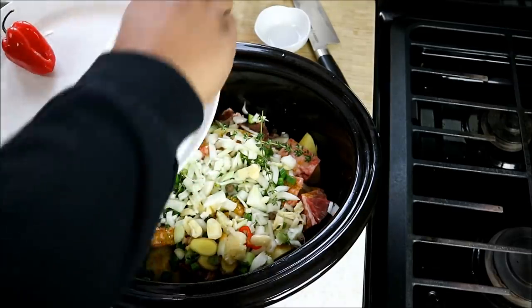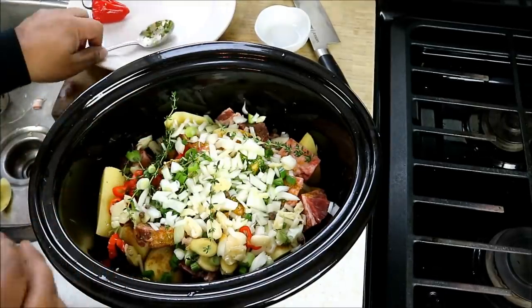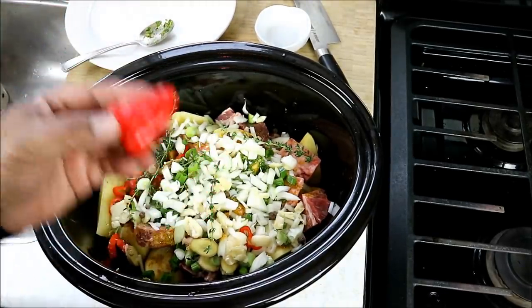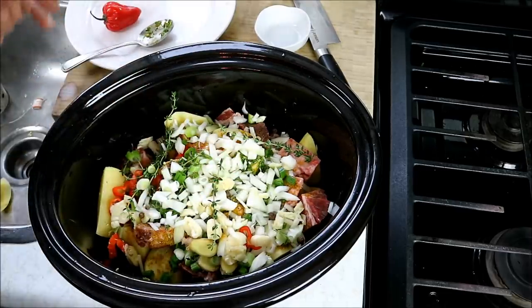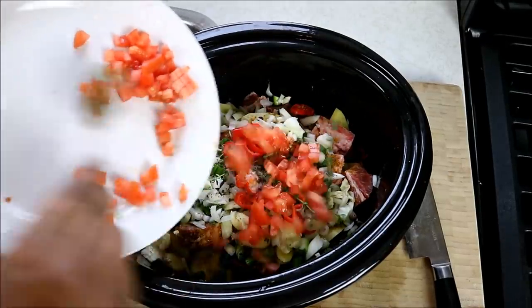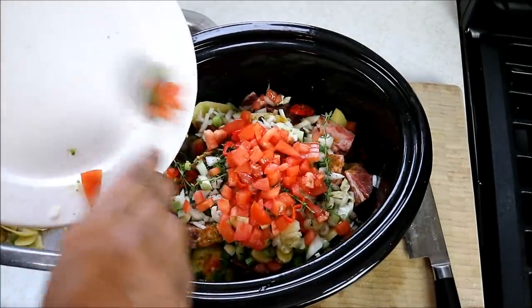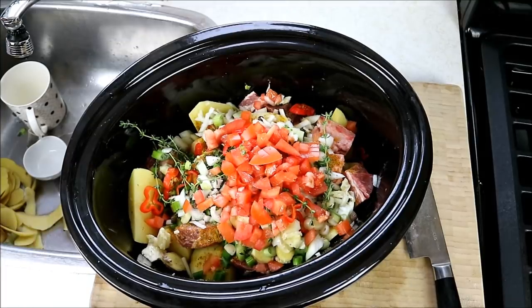Here's the thing about the scotch bonnet pepper: if you want less heat, you can keep it whole, float it in there, and near the end fish it out without breaking it — you'll get some flavor but not the raw heat. Obviously I love the raw heat, so I chopped mine up. Now we're adding some diced tomato. The acidity will help bring everything together and it will also help thicken up the gravy later on. Give that a good mix and we're ready to go.